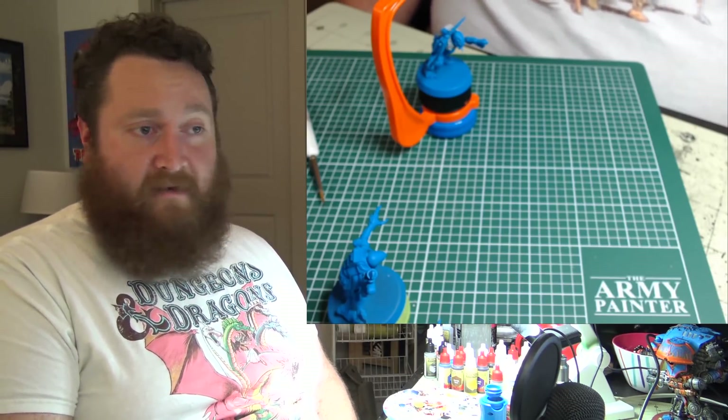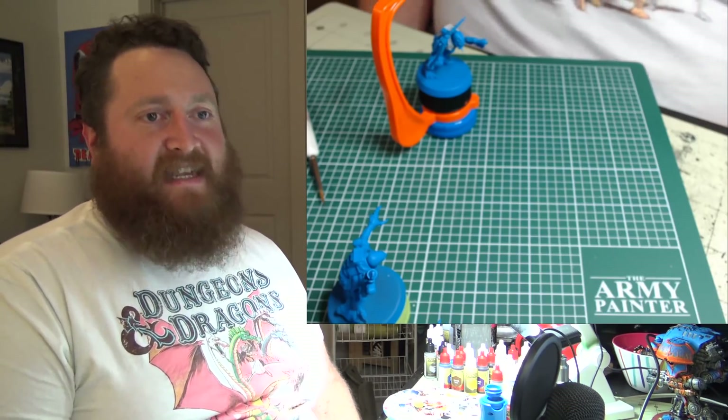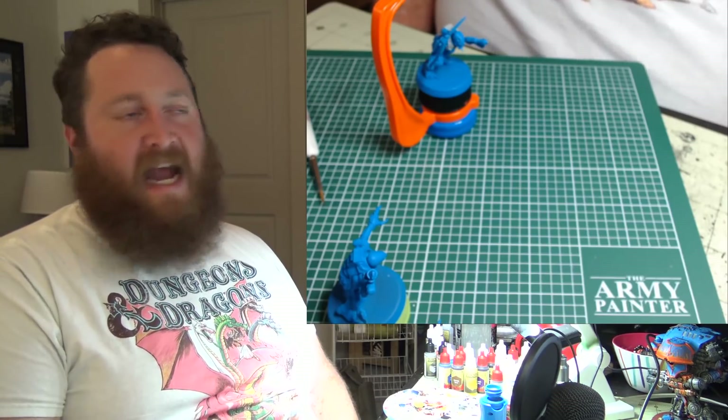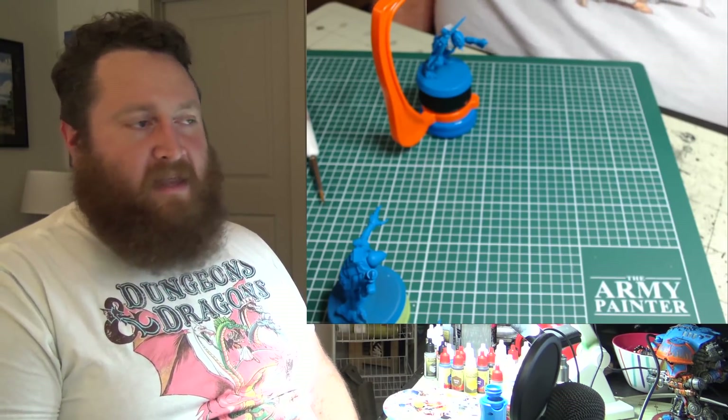I know I got animated there, but this gets me going and excited. Because I do love this hobby — I love the lore, I love the models, I love the game, I love painting, and I love having painted models.